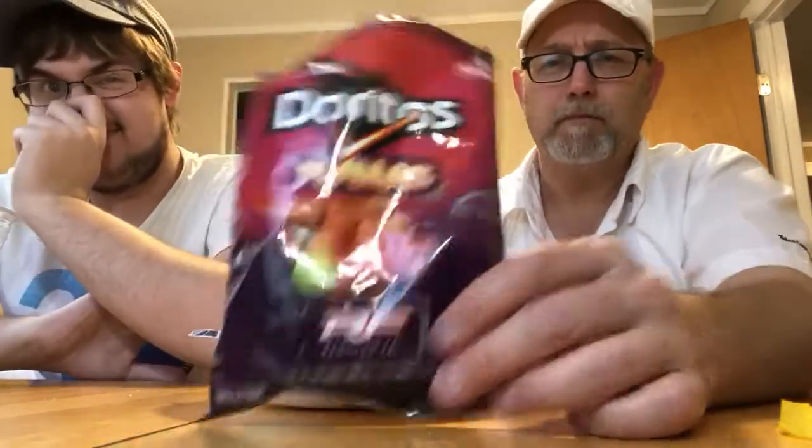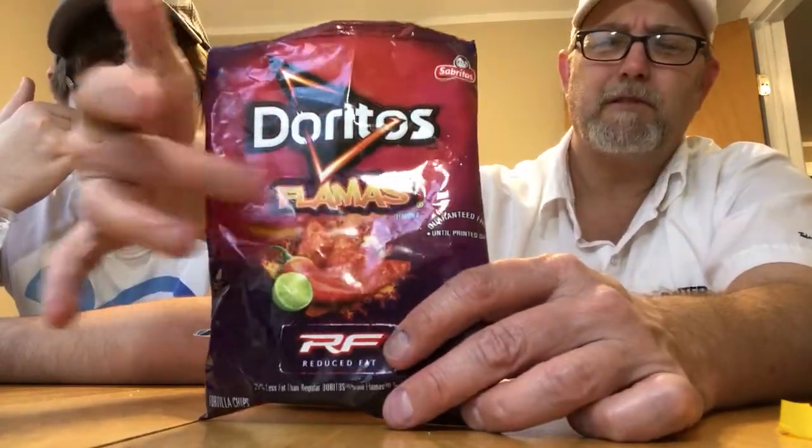Starting to make you sweat. Let us know if you try these. Usually we try things and they say all this on the package but they're not usually that bad — but these, these got some pretty good heat to them.